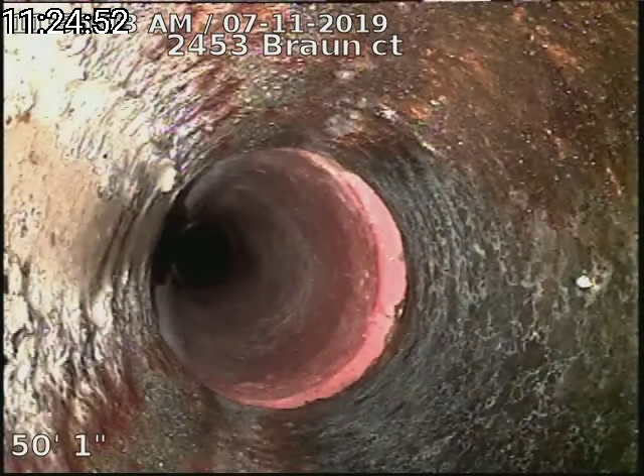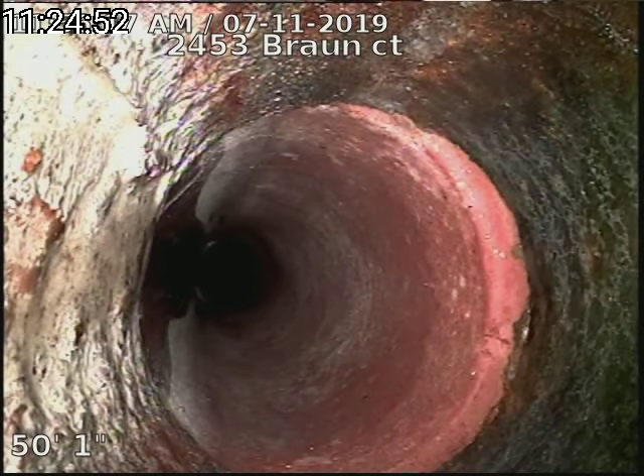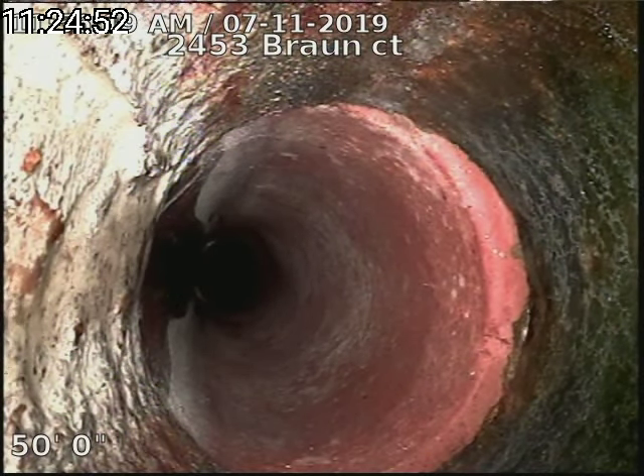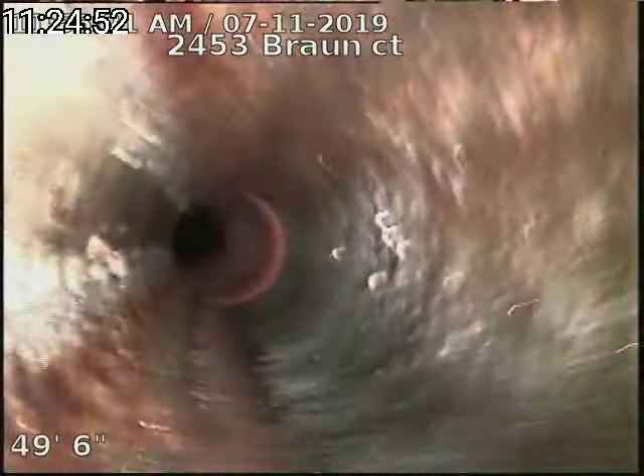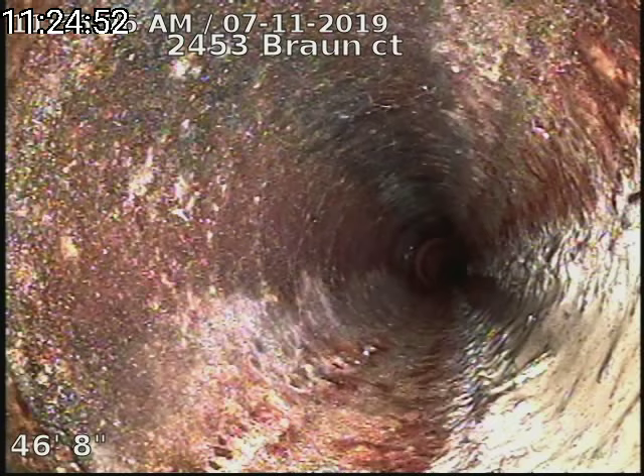There's our cast iron to clay connection — cast iron piping underneath the house to 50 feet, then clay piping to the city sewer at 103 feet. Go ahead and flip the camera so we're right side up.